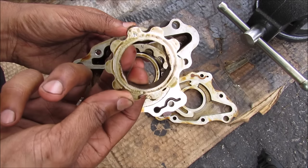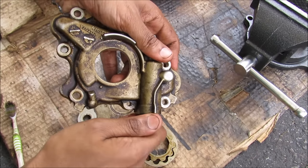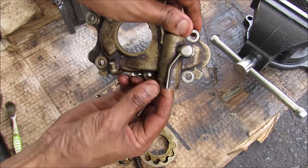If we pull this apart here we can see the internal gear and the external ring gear which has the internal teeth. If I open up this pressure regulator here we've got a bolt, a spring, and a little plunger on the inside.